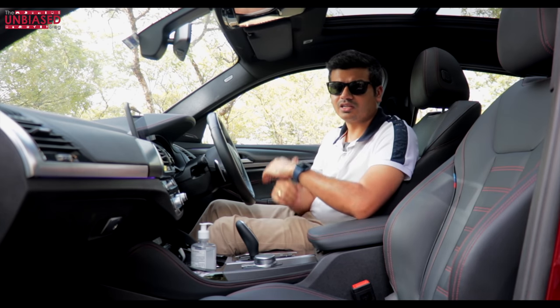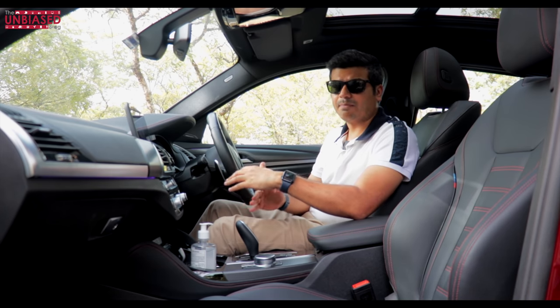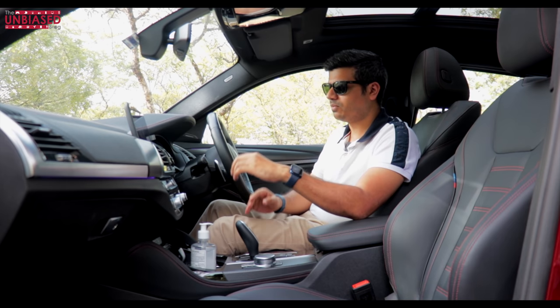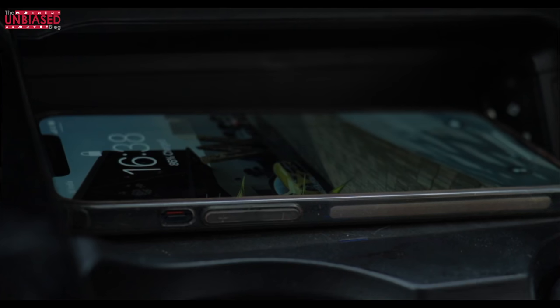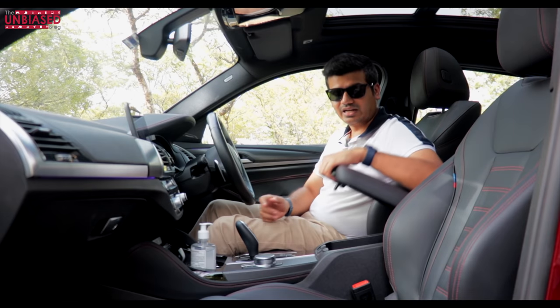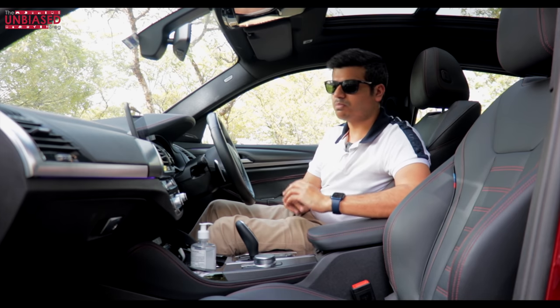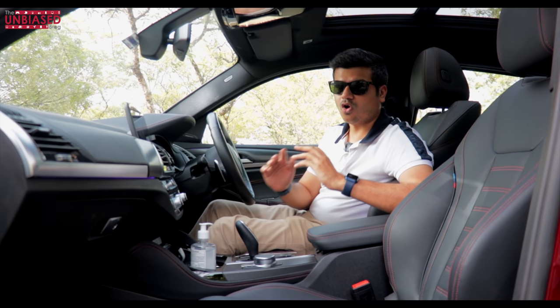Unlike other luxury car counterparts that offer either a Type-C or Type-A port, BMW has made sure you get both a Type-A port, a wireless charging plate, and a Type-C port. So whether you're a Type-C user, a Type-A user, or a wireless charging smartphone user, all customers are taken care of.